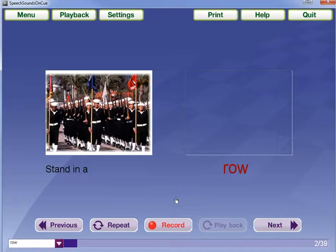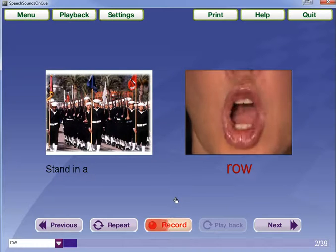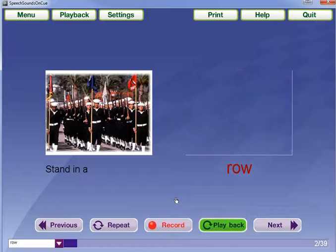Standing up, row, standing up, row, row.